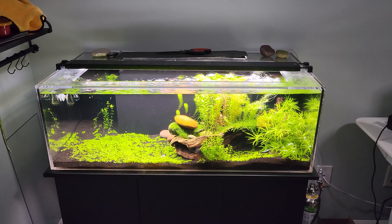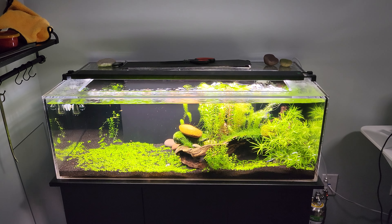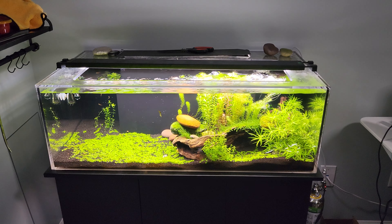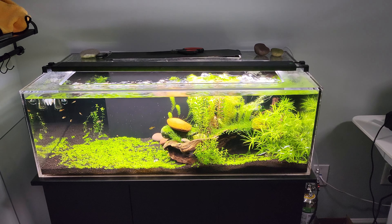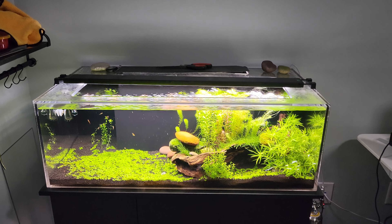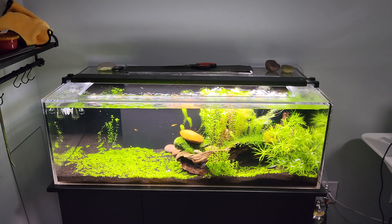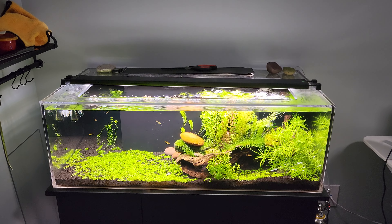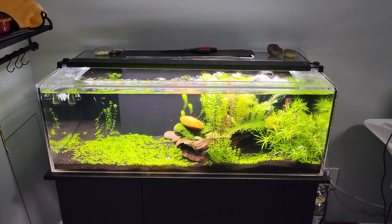After many years of keeping fish, I finally have plants — I'm pretty proud of this system. It's a 30-ish gallon tank with a built-in filter; the whole back wall is basically a big filtration system, almost like a built-in sump. It's a low boy, only about 11 inches tall and three feet in length, so it has good swim space for smaller fish.